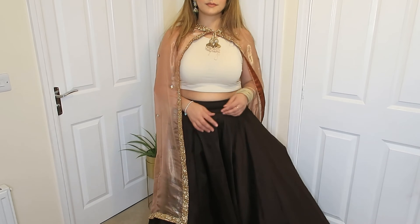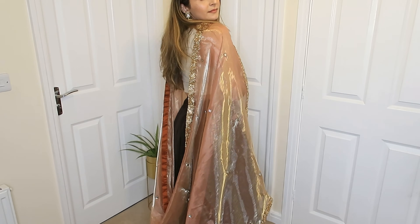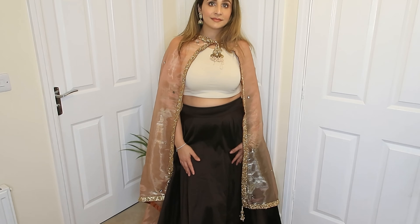Especially with your voluminous skirt, this drape can look very beautiful. Look at this drape — very easy and it's a hands-free kind of drape.